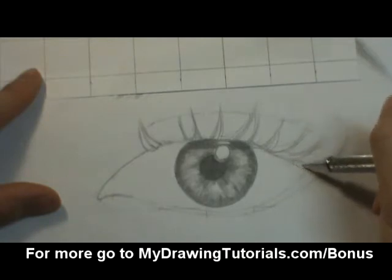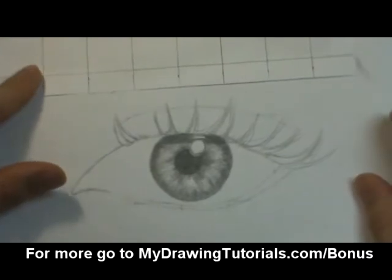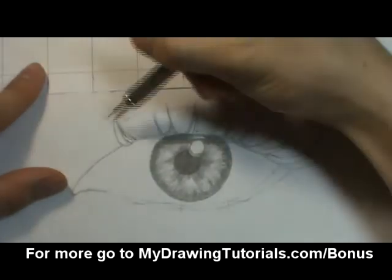Now that we have the general shape of the eyelashes filled in, we're just going to go over it with these flickering pencil strokes and fill them in to make them more solid.